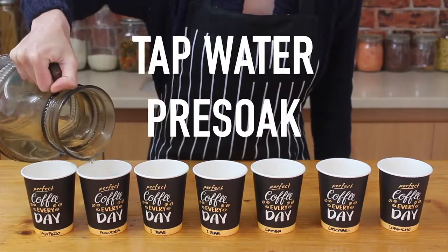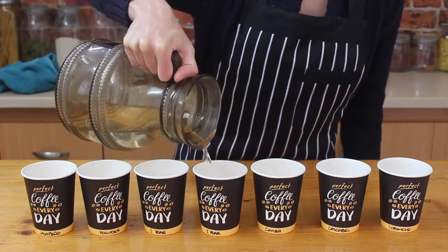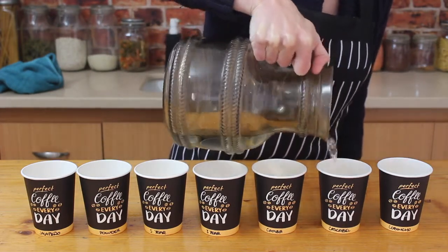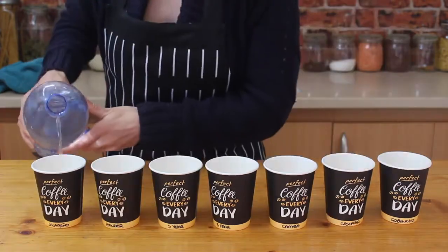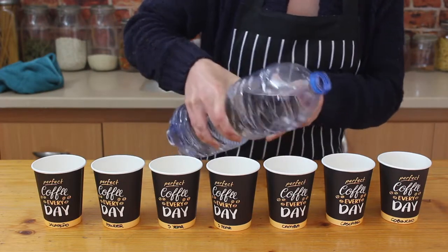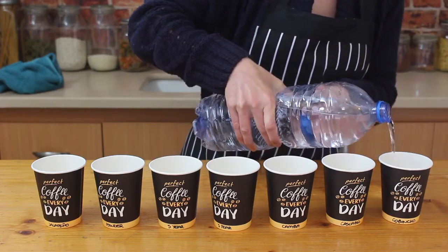Next up, the tap water pre-soak, which is said to soften the seed coats but also contains chlorine, fluoride, and other chemicals that might not be great for our seeds — but it is free and you don't even need to leave your house to get it. Then we've got tap water's fancy cousin, bottled water: all of the seed softening, none of the nasty chemicals, but kind of expensive, especially when they only have big bottles in stock.